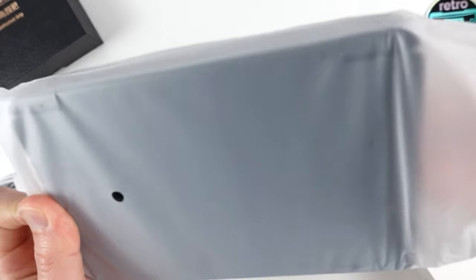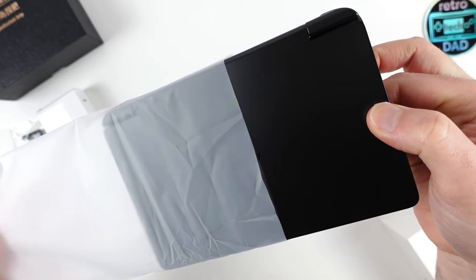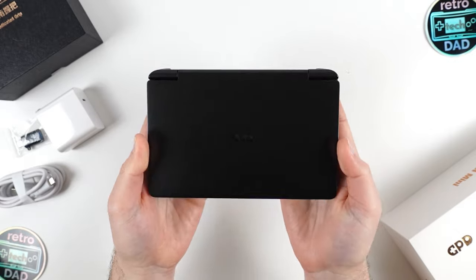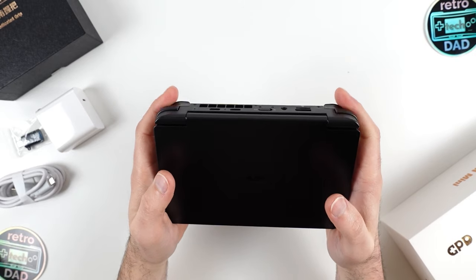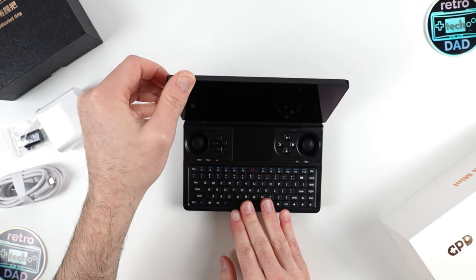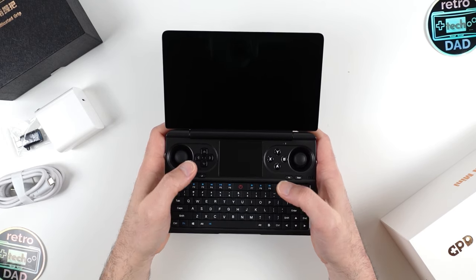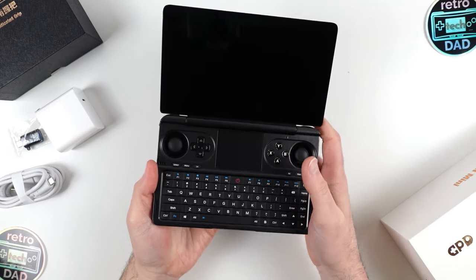Slowly taking the Win Mini out of its protective bag, we get our first look at the beautiful matte finish with the GPD logo centered on the top of the shell. I really like how this looks and feels, and I can't help but be seriously impressed that there's a 7840U crammed into this tiny shell. This is a clamshell device that opens up to reveal a mini keyboard and full gaming controls — it's the little brother to the Win Max 2 and the spiritual successor to the Win 2.